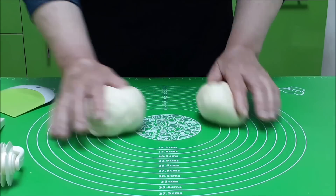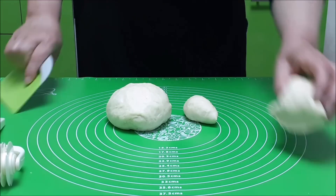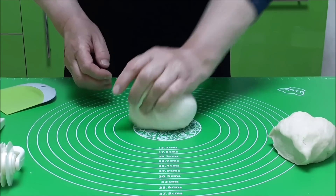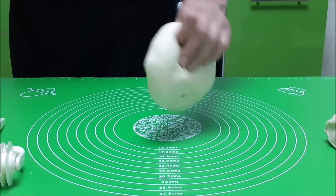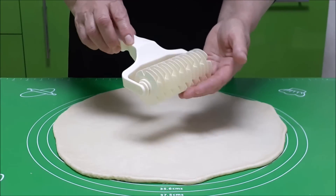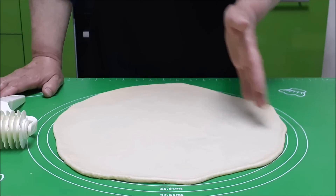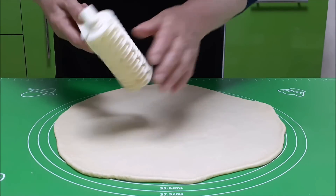Сверху пирог можно украсить на ваше усмотрение. Я ещё добавлю немножко и раскатаю в круг. Я сегодня решила испытать вот эту форму — купила её давно, но ещё не испытала. Если формы нет, можно просто нарезать полосочками тесто и выложить на пирог.